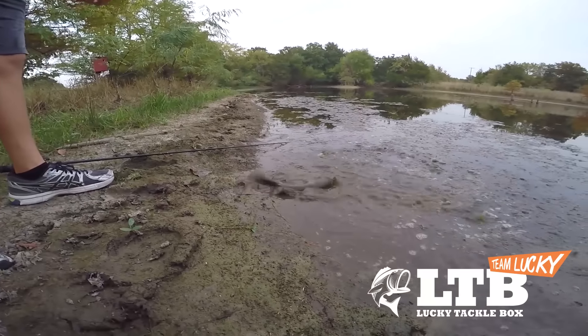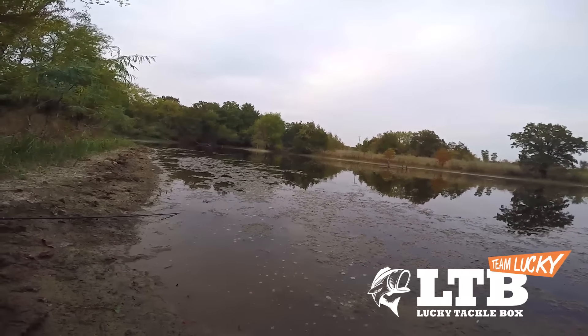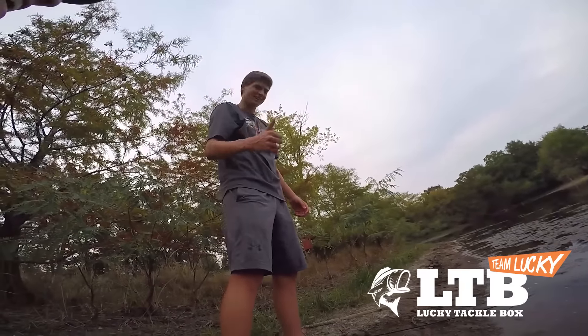Wrong way buddy — there he goes, there he goes! And that, folks, is how you fish the cut tail worm.